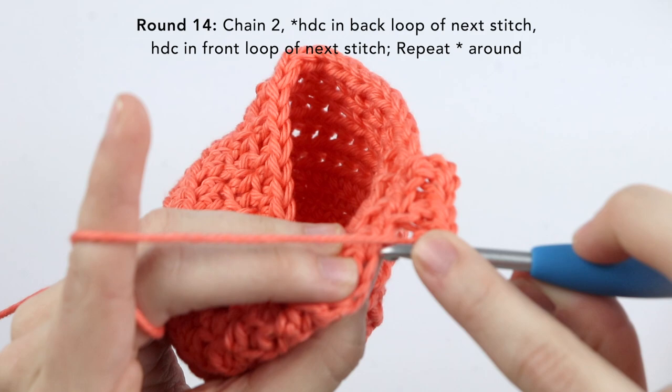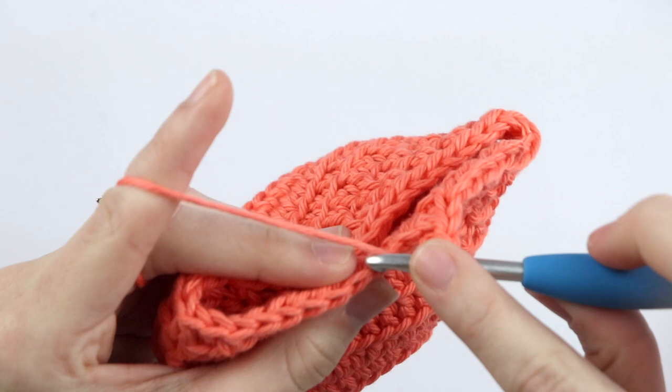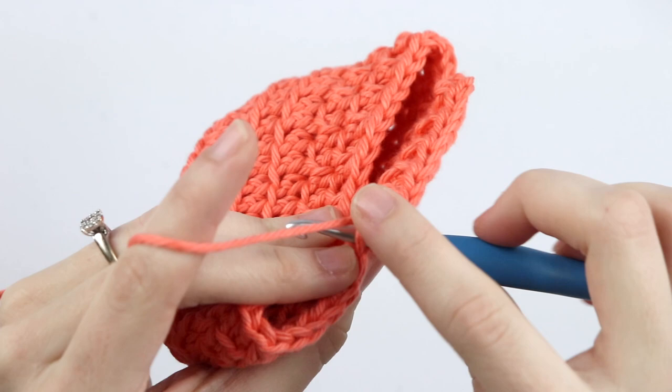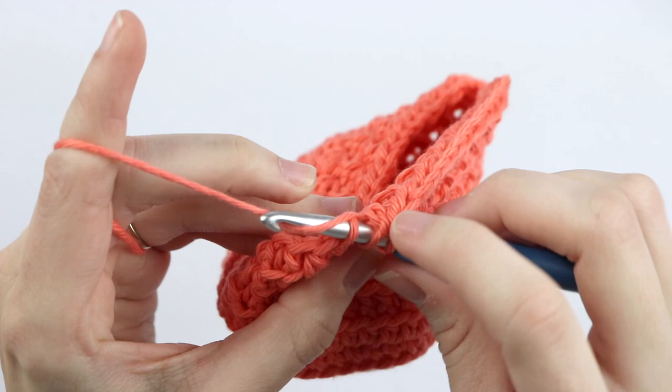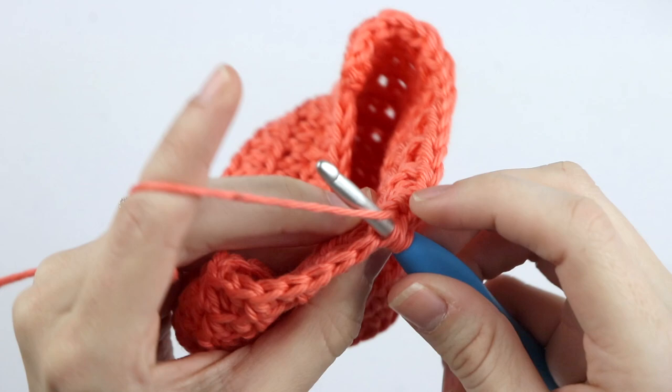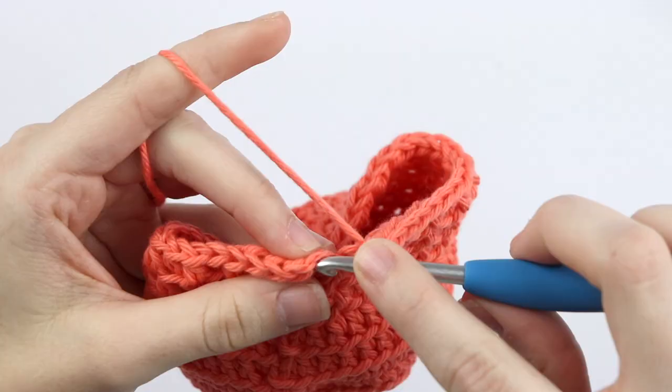While I'm working on this row, I wanted to explain that whenever I design patterns or create video tutorials, I'm always talking to beginners. The purpose of designing this ice cream cozy this way was to give you extra practice working in the front loop and back loop of stitches, kind of like I did with my beginner washcloth series — there is a reason behind all of my designs. Also, if you are a beginner and you're new here, I would love for you to join me in my beginners Facebook group — I'll leave a link in the description box below. You should be ending with a half double crochet into the back loop only. Now slip stitch to join.